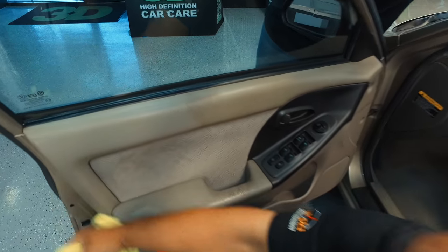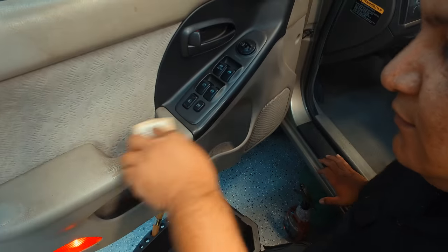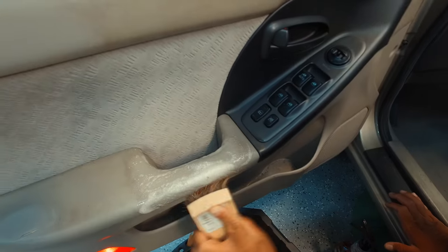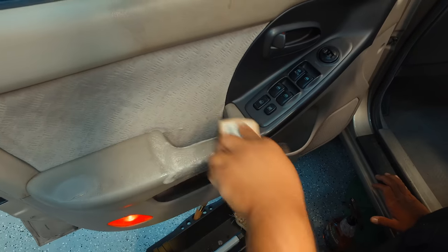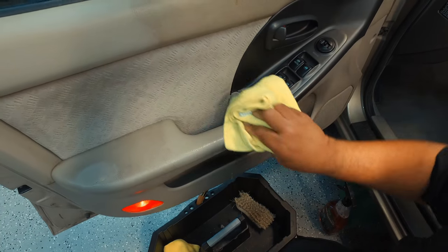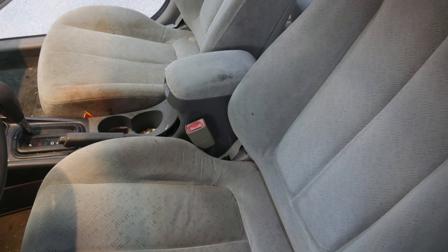This does the same thing for the rest of the interior. We're going to go ahead and clean up the door here. When doing this, it's very light elbow grease. You don't want to oversaturate your interior because then you have to worry about it drying. Obviously, the first thing you're going to want to do is vacuum it out — remove all the loose dust and dirt so that you're not battling extra dirt and extra grime.